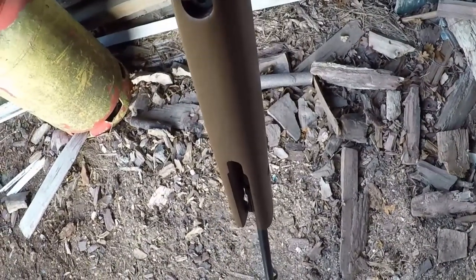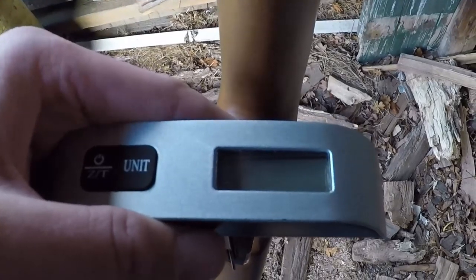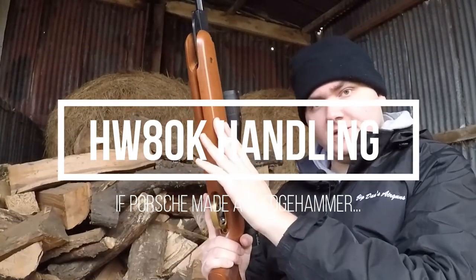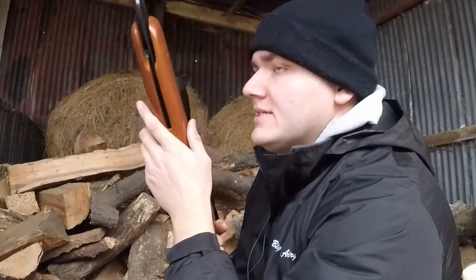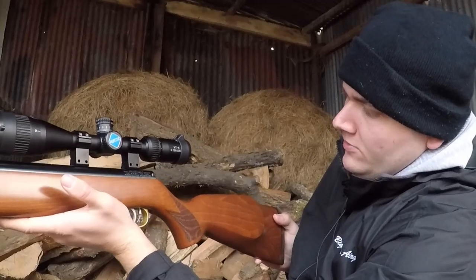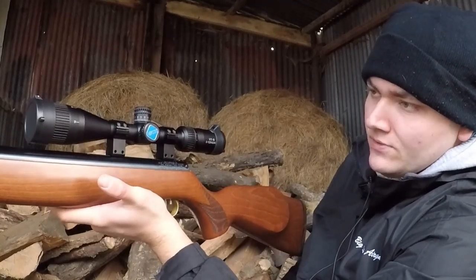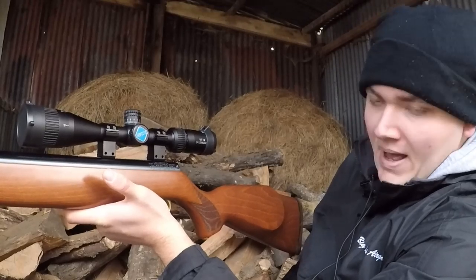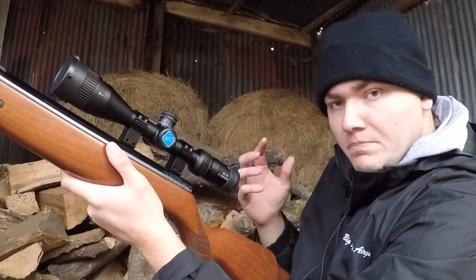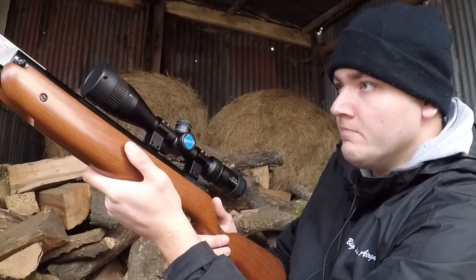Moving on to handling, starting with the Weihrauch HW80K as our benchmark. It's a very solid feeling unit. We've got a Discovery VTR 3-12x42 scope on top, and the balance is pretty much spot on — almost dead centre. There's very little of my hand touching the gun; it's balancing on just the index and middle finger. As we always say, balance will mitigate weight, and that's definitely the case here. The gun isn't light, but it's solid. Now let's look at cocking effort — a carbine barrel usually means struggling a bit more, but honestly it was absolutely smooth as silk.